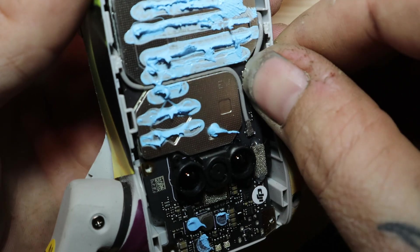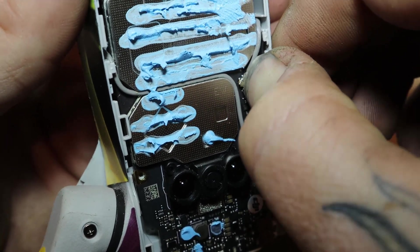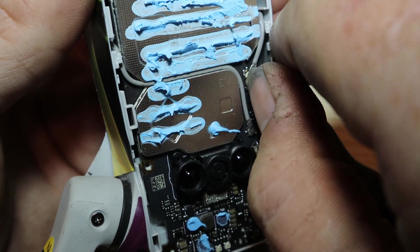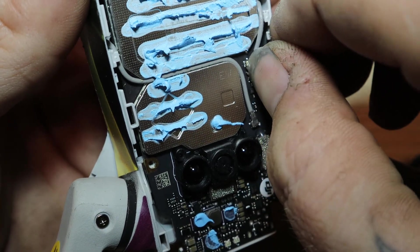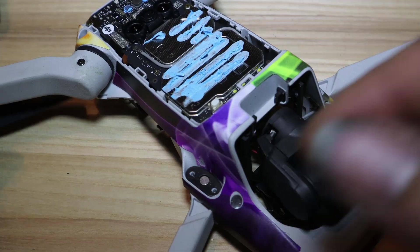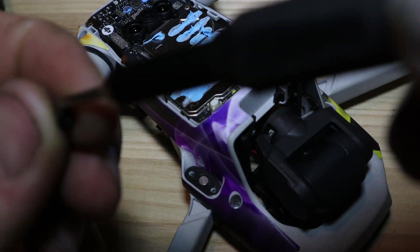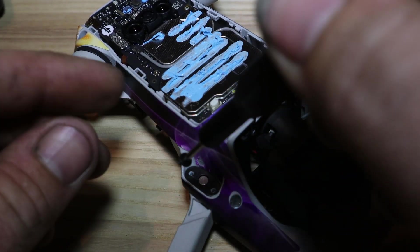Now that I had the new arm back in, I had to run the antenna wire up the side of the drone and plug it back into the other board on the other side where this blue pasty stuff is. Then I had to get the locking pin back in it. What the locking pin does is it keeps the arm open or closed, and that thing is a pain to get set just right.